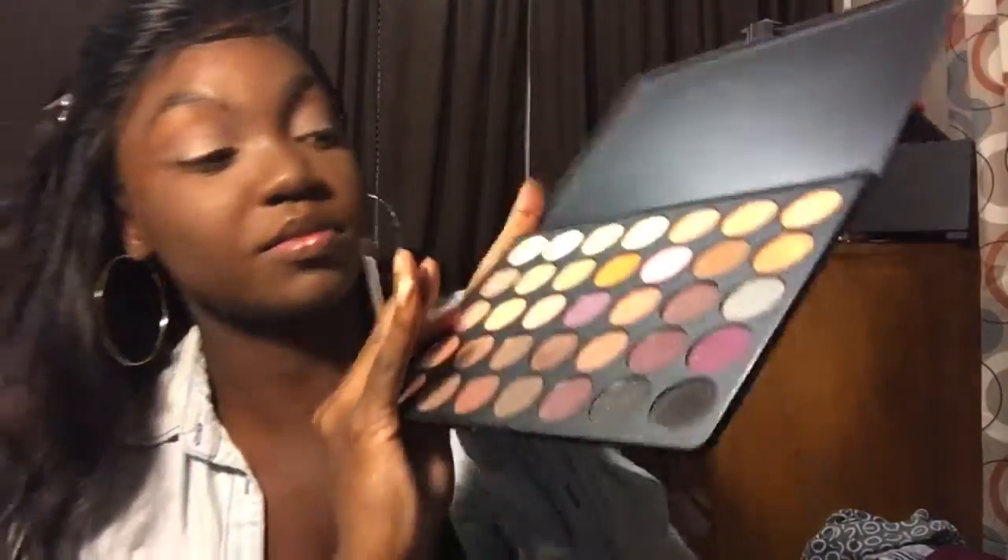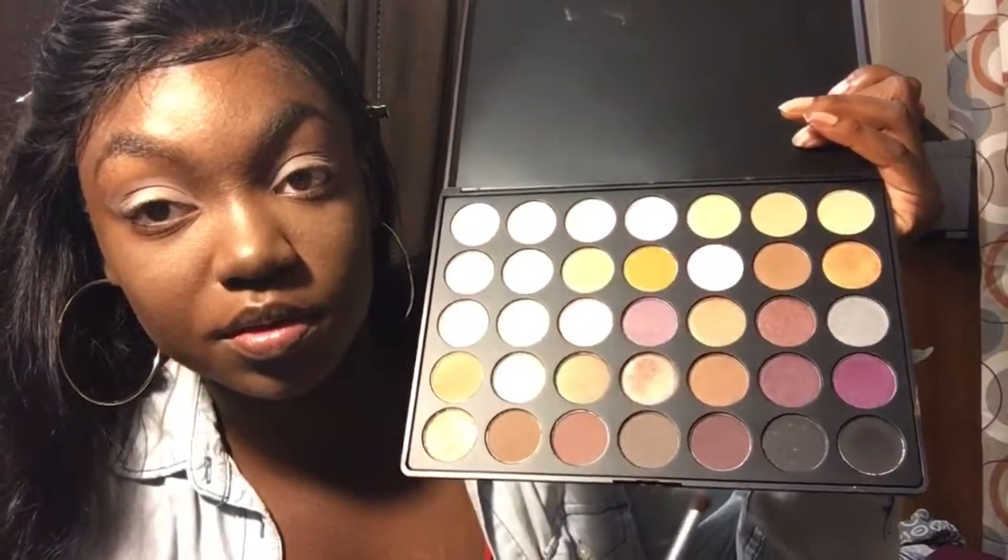I'm going to set the base with a little bit of powder. Then I'm starting with my crease — I think I'm going to use this browny shade of color in my crease. Let me see how it looks on camera... I'm going to use this one just to build on it.